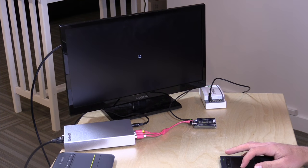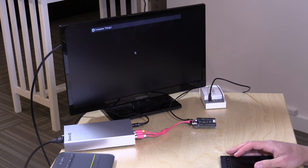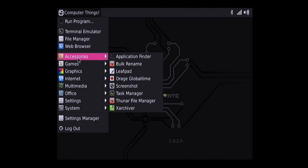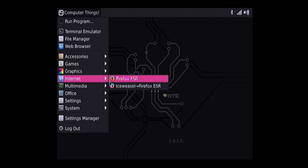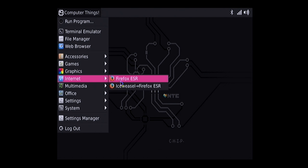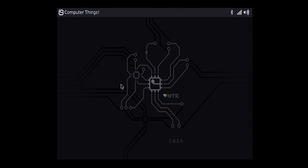We're now booted up and at the main screen. They've pre-installed a lot of software you might want to play with, which is a nice way to get started. I'm going to start with the web browser. Wi-Fi was easy to configure and connected to my local network without issue. We're going to load the Ice Weasel browser, which they recommend for this device, and you'll see just how slowly things come up.